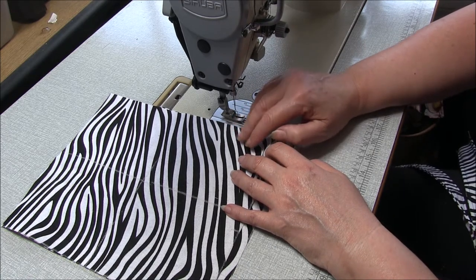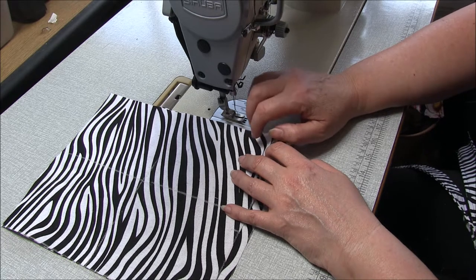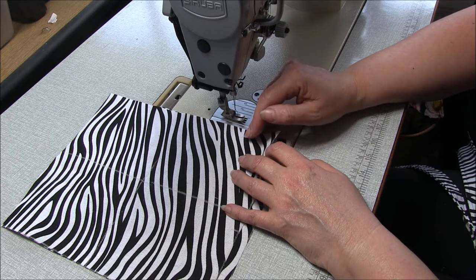Our seam allowances are going to vary between six millimeters and one centimeter, so that's between a quarter inch and three-eighths of an inch, and I'll step you through it as we go.